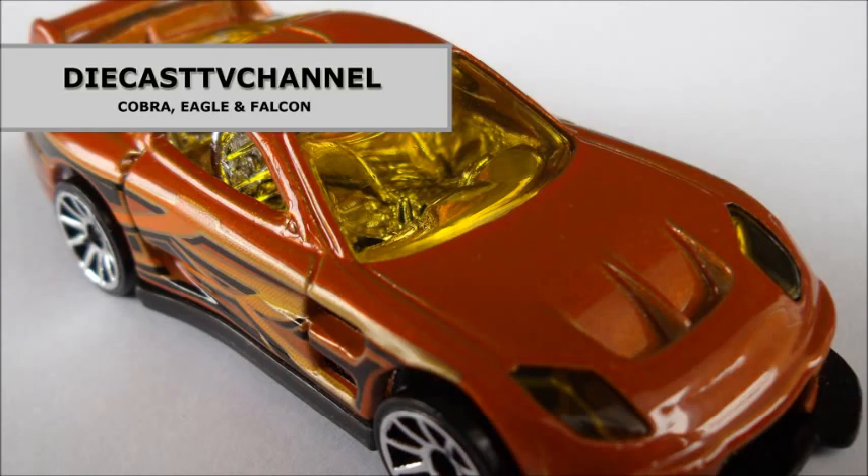Now, back to the diecast. Because we're doing two episodes this week, we'll have episode 24 uploaded over the weekend. Until then, happy hunting, everyone!